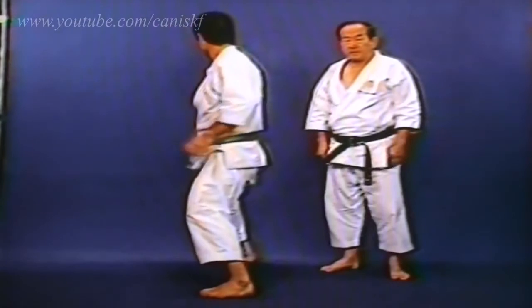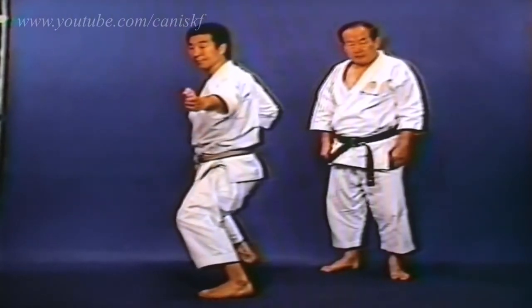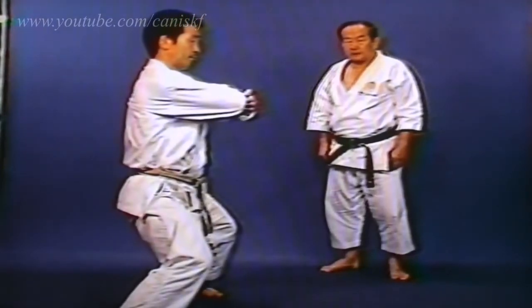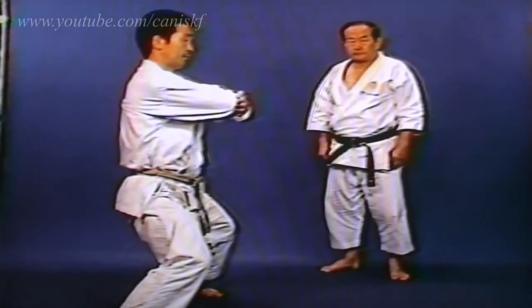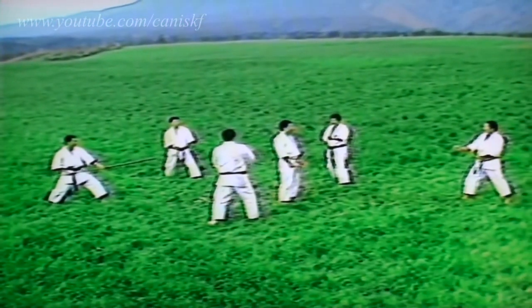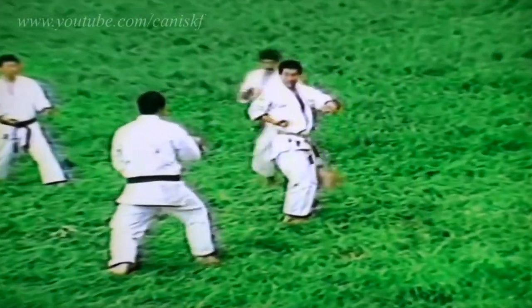After Kake Uke, kick Mikazuki Geri and immediately get through with your elbow to the opponent's body. In Mikazuki Geri, it is important to lift your knee high without changing the height of your hips. Always focus your eyes directly on the present target while maintaining a lookout for your next target.